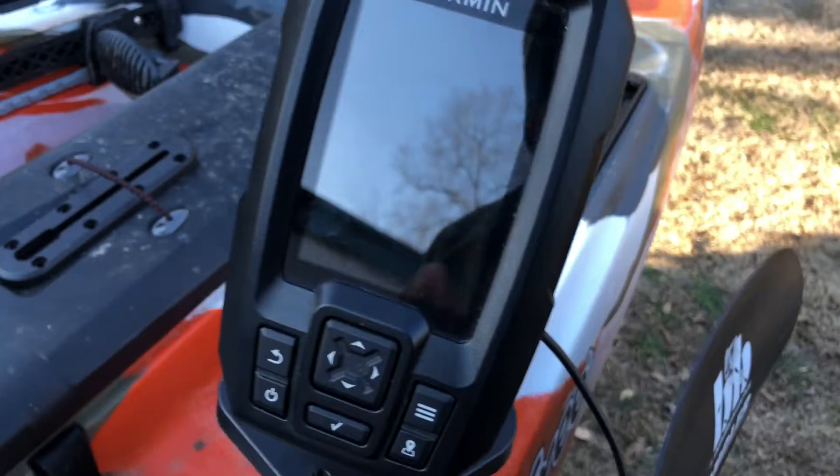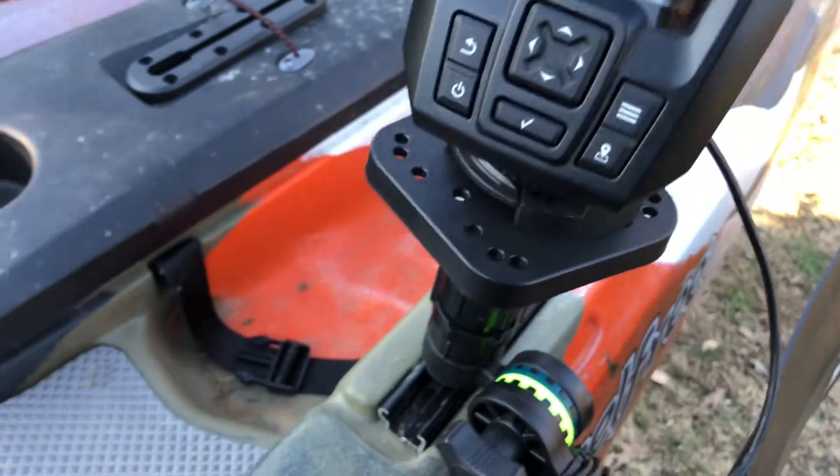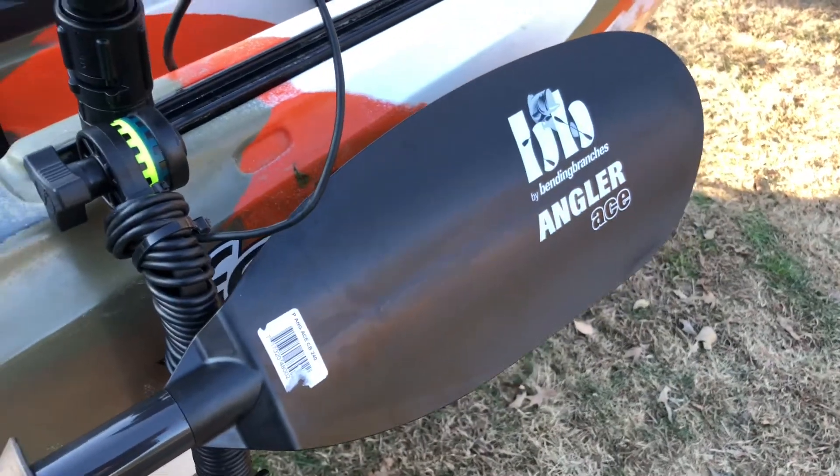I've got this Garmin — I can't remember which one this is, it's just the regular Garmin. I have to look it up, I'll put it in the description. I also got the new Bending Branches Angler Ace paddle — I got that for Christmas, it's pretty cool.